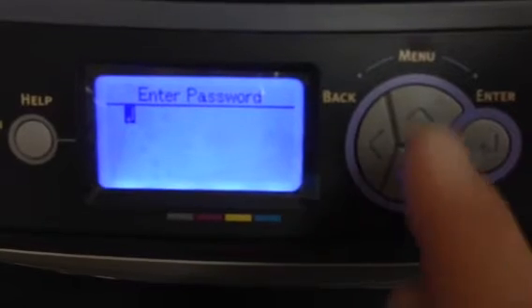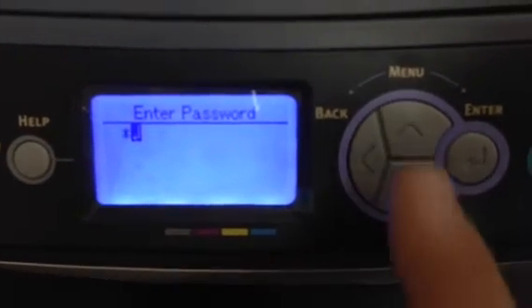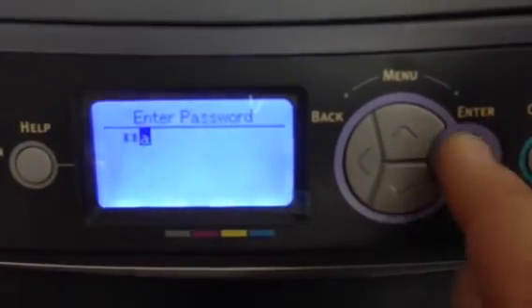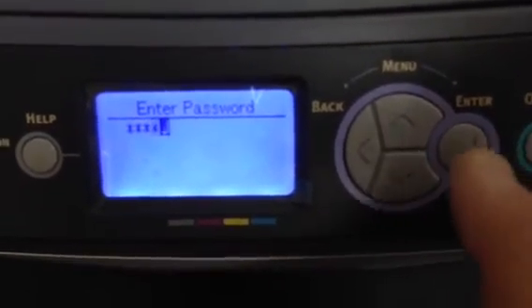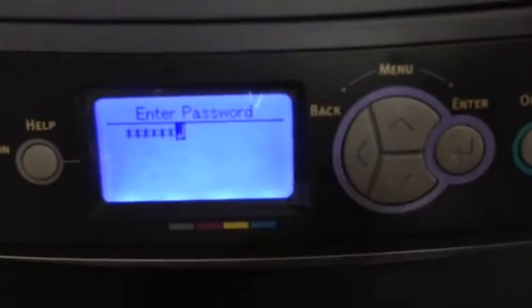To enter the six lowercase a's, hit the menu button and then enter — repeat this six times — and then hit enter again.